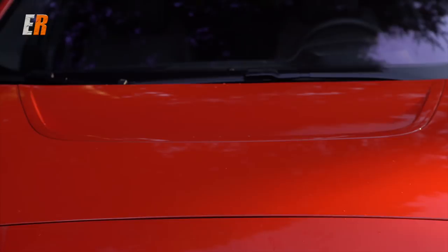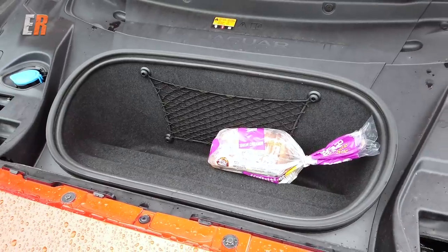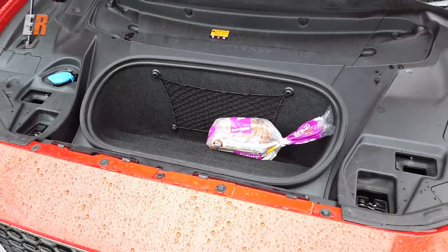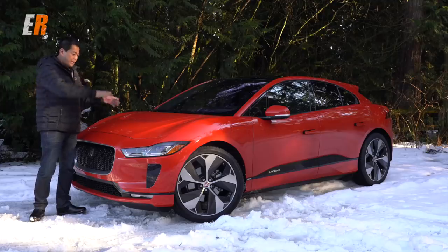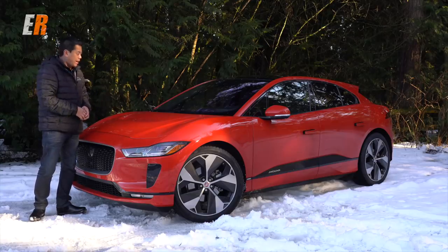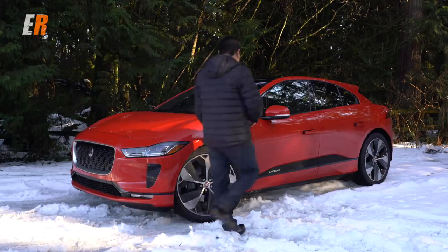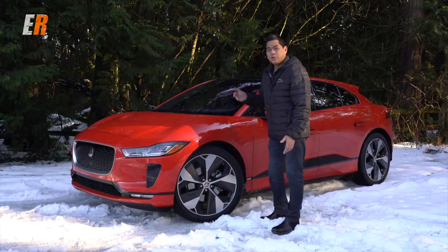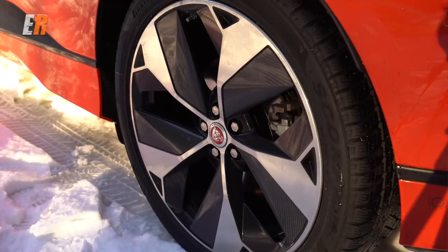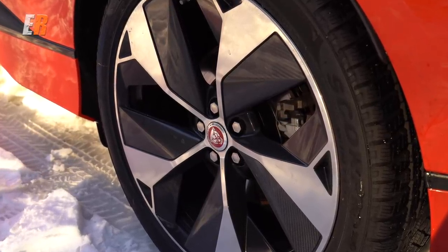Under the front hood or bonnet is a small storage area — and when I say small, it's pretty small, like a loaf of bread small. You don't expect a big cavernous frunk like you have in the Model S. On to the side, we have on this one optional 22-inch wheels. They're huge, and these also have the carbon fiber inserts.